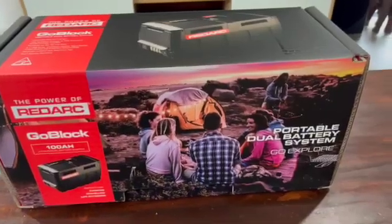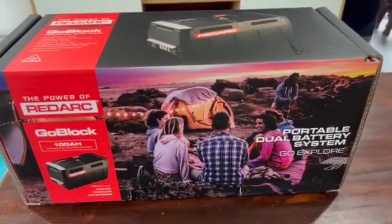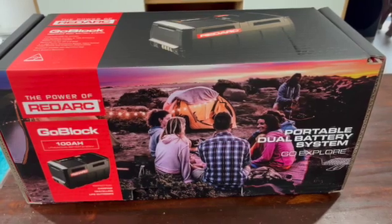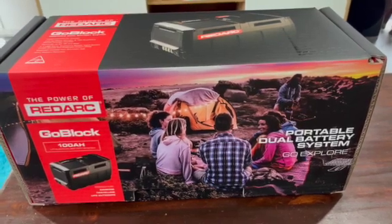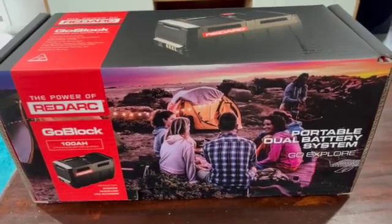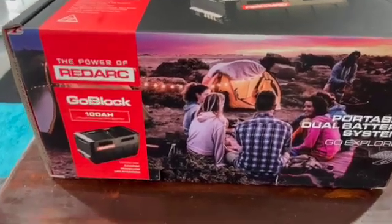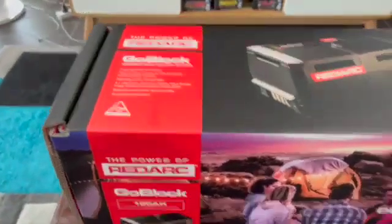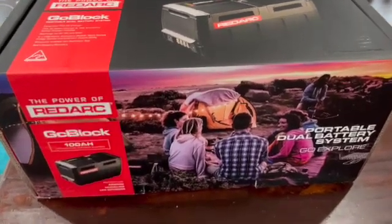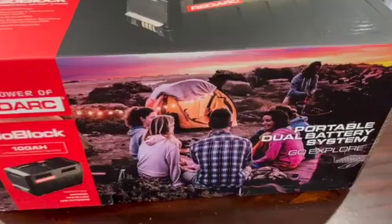RedArc is renowned for quality products and they're actually made in Australia, which is a rarity these days instead of being made in China or somewhere else. So it's nice to be able to support an Australian product. This is the box it actually comes in — even the box is like a quality unit in itself, as you can see.